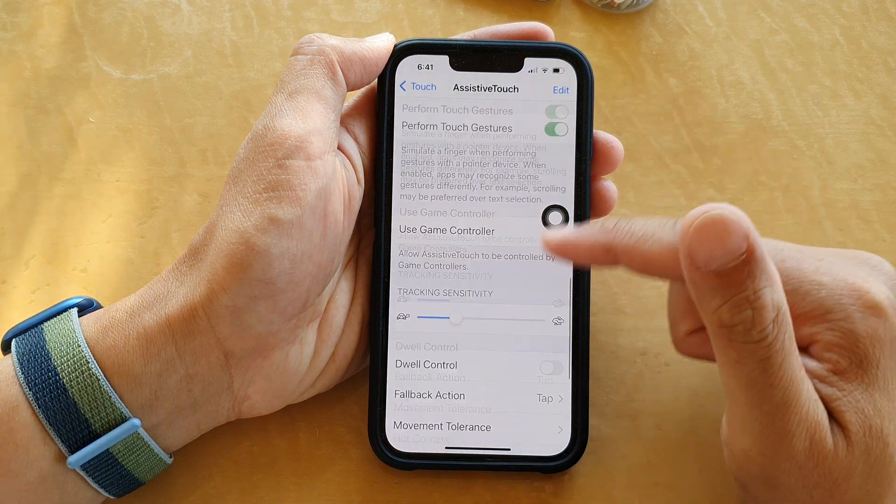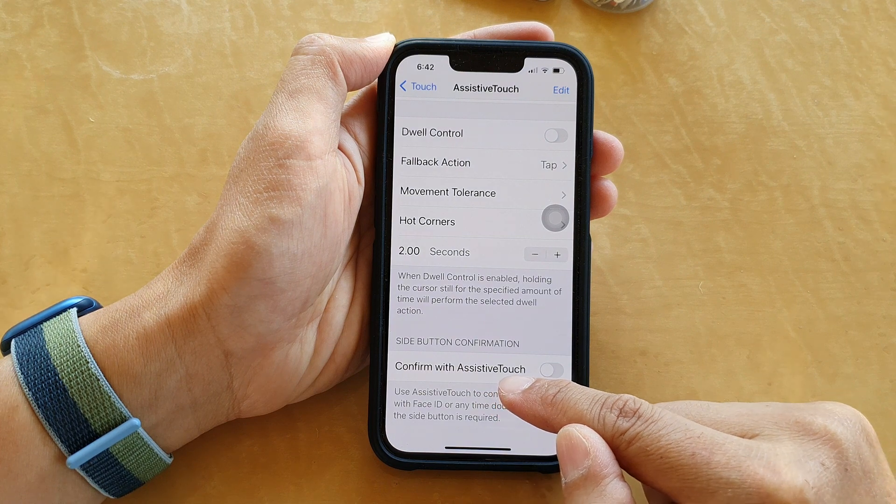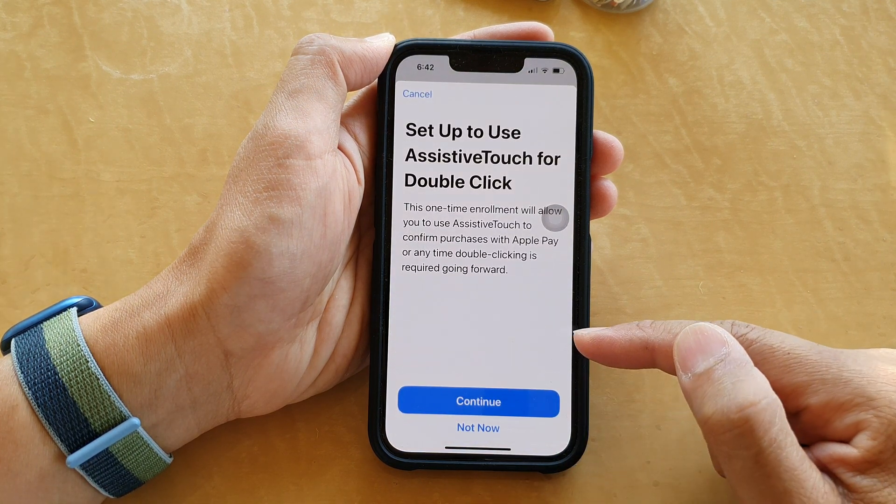Now swipe up and go all the way down to the bottom, then tap on Confirm with AssistiveTouch. Tap on it to turn it on.